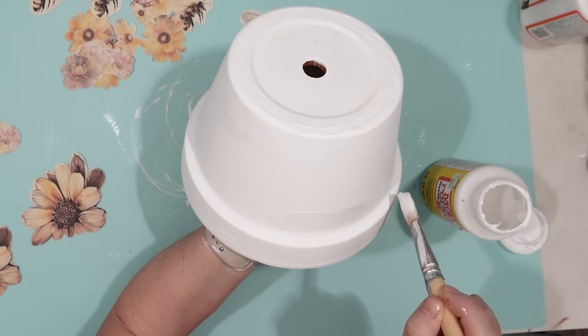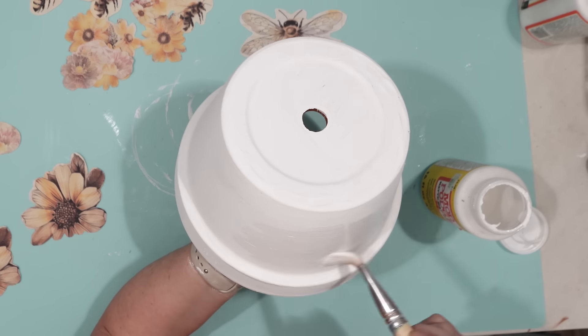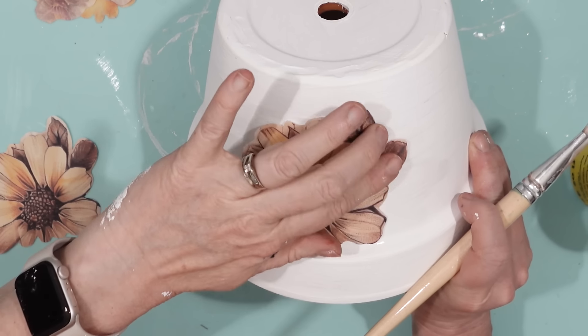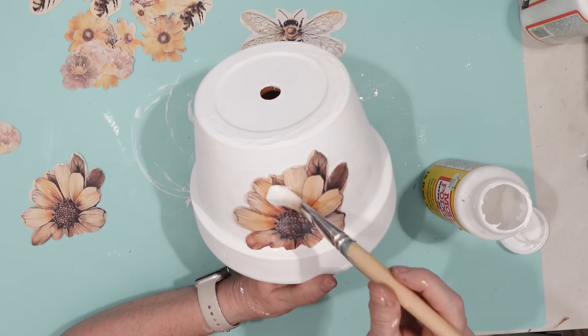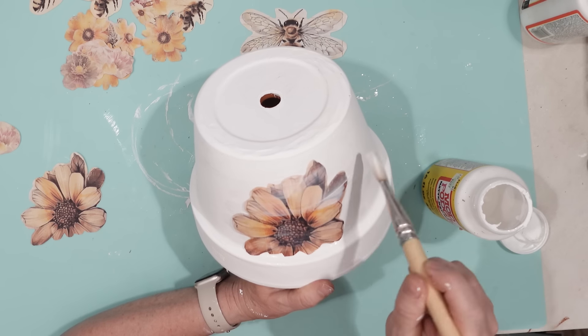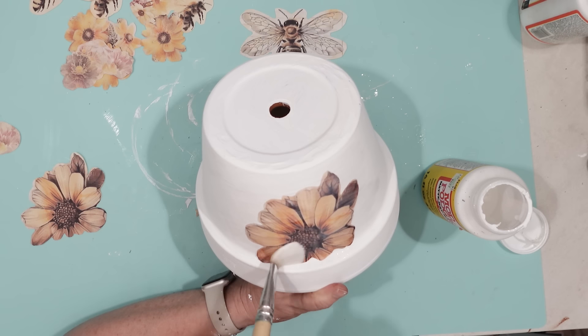Once my planter had dried, I gave it a coat of Mod Podge and then attached each of those pictures I had cut out. By putting the Mod Podge on first, it gives something for the paper to stick to. Then I secured each picture in place with another coat of Mod Podge all the way around the planter.